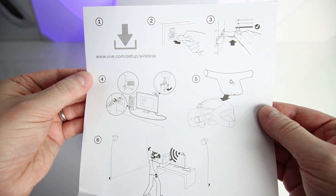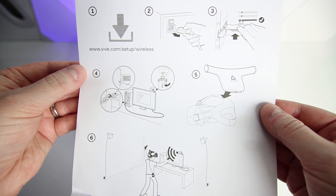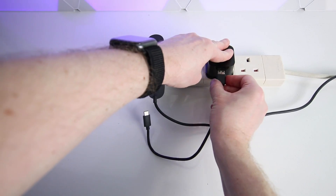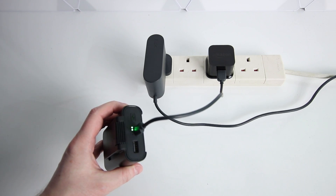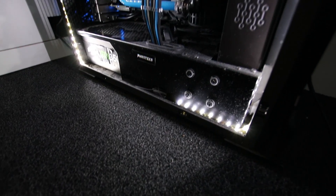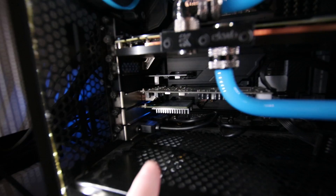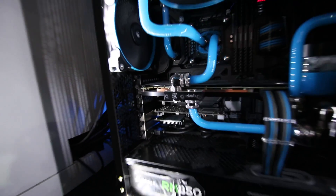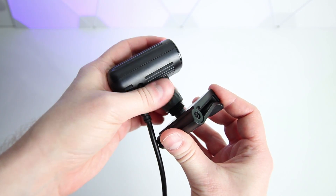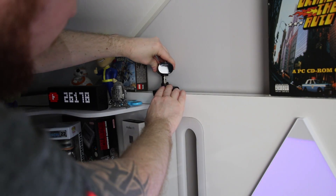Let's jump into the installation. I'm pleased to report that the installation is a breeze. First, put the battery on charge while you get everything else ready. Next, power off your PC and switch off the power supply. Make sure you ground yourself and install the PCIe card in a 1x slot. If a 1x slot isn't available, you can install it in a 4x slot. Then connect the wireless link box to the PCIe card and mount it so it's pointing at your play space.